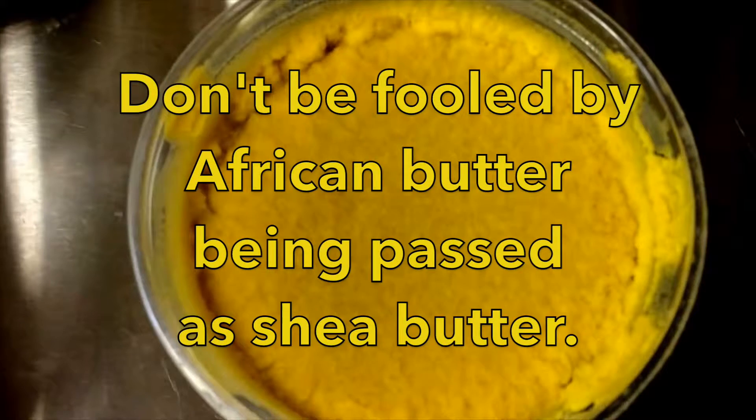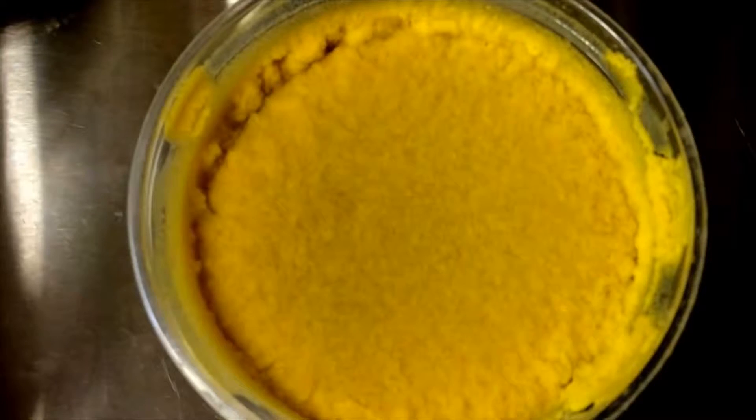What a lot of people may not know is that there is another butter called African Butter that is actually being passed off as Shea Butter. But African Butter has a pretty dark yellow color and it comes from a different plant or tree than Shea Butter.